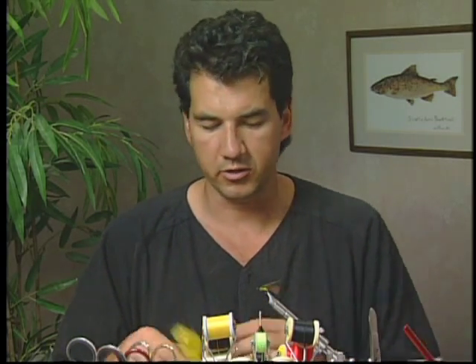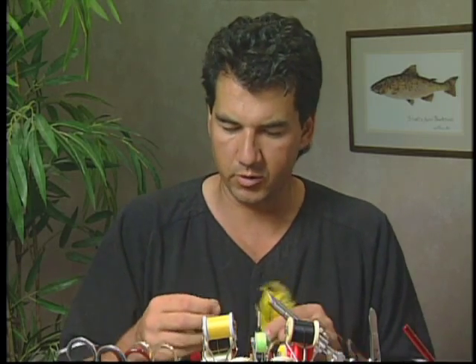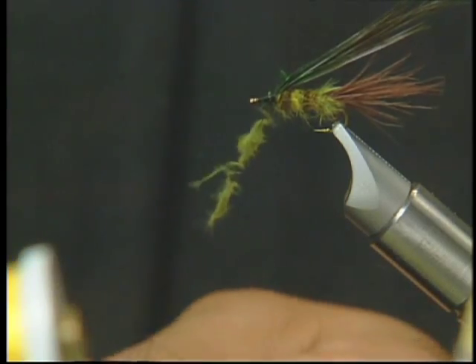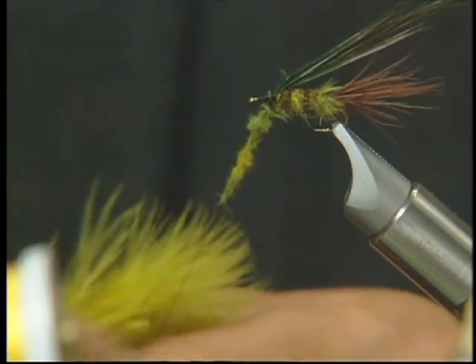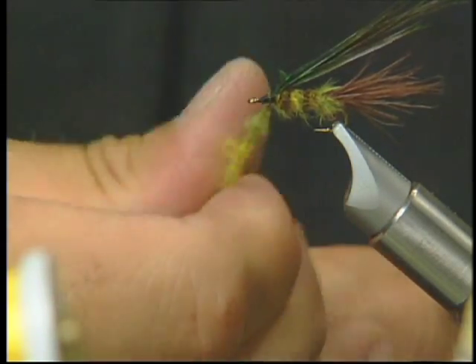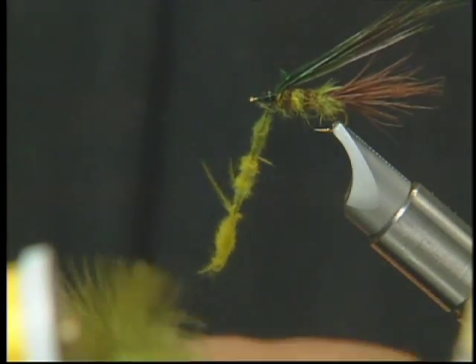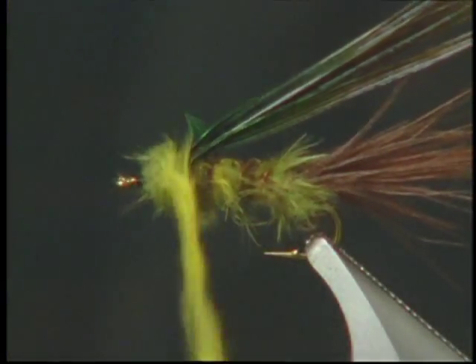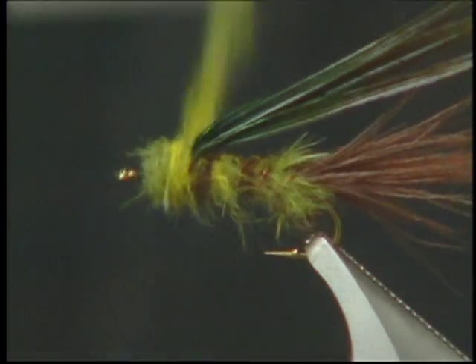I like the head to be a little lighter, so I'm only going to take my light olive and my yellow olive marabou to dub in the head. Again, we're going to pick off some fibers, alternate between the two colors, and dub it onto the thread. Then I'm going to wrap forward and just form a nice bushy head.